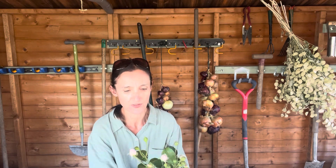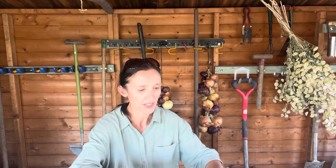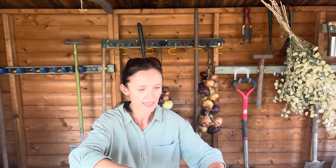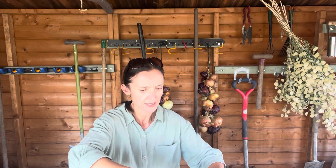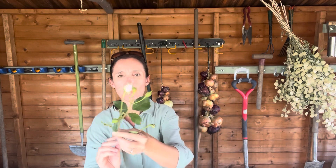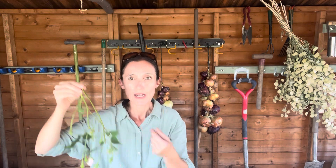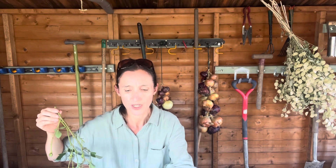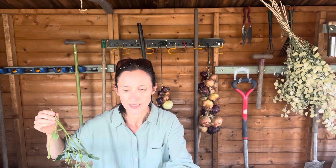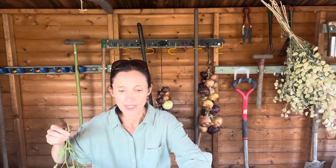I've got some rose buds that I've cut back and I'm going to hang them upside down. Not in here because the shed gets quite hot — I'll take you to the other shed, a little brick-built potting shed. It's full of cobwebs and not very nice, but it's cool in there and I've been hanging flowers in there.